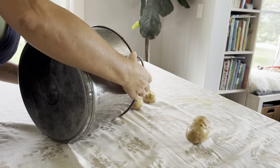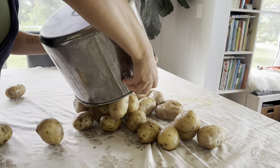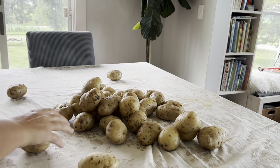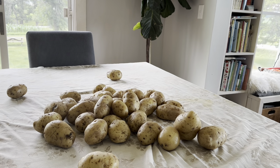Next, we're just going to dump the potatoes onto a surface and allow them to cool. It's important that you allow them to cool where the steam can escape, because allowing them to sit in their steam can cause the starches to break down and turn your potato starch into potato glue.